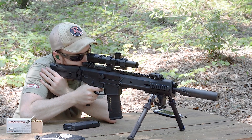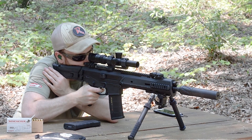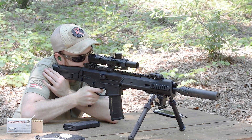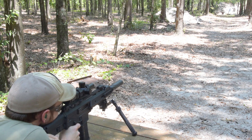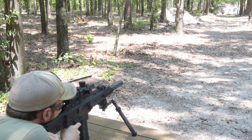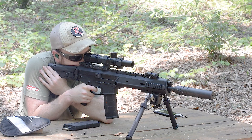I've got the reticle illumination set currently to nine, so it's pretty bright. It shows up very well against that black target and pretty decent on the white ones as well. Let's see if we can hit that unhappy looking target from MGM. Let's try those little small guys underneath — that's a hit, that's a hit. Try the Shoot Steel guy in the middle.